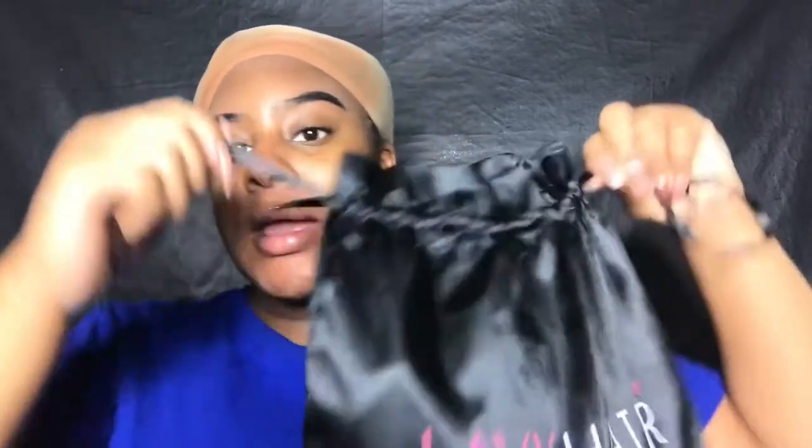Today I am back with a video for the hair company Lavvy Hair. If you guys have not seen the initial unboxing and review, I will link that inside the description box down below. But today I'm just going to be installing the hair.